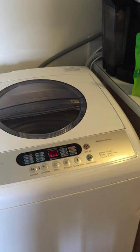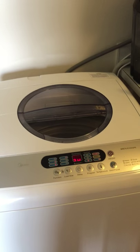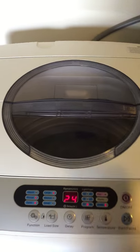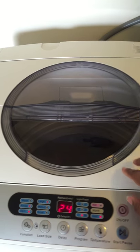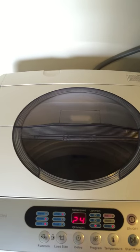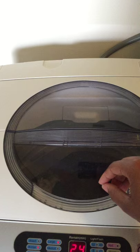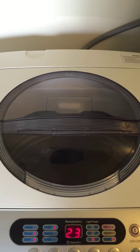I am 110% happy with the machine. A couple of FAQs — things you may want to be aware of: if you put too many towels or too many blankets in there at once, the machine will become unbalanced and it will knock — the machine just goes side to side. You have to open it up and move things around to get it back balanced.